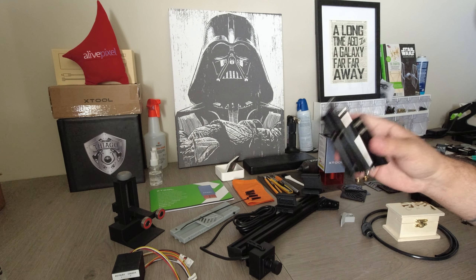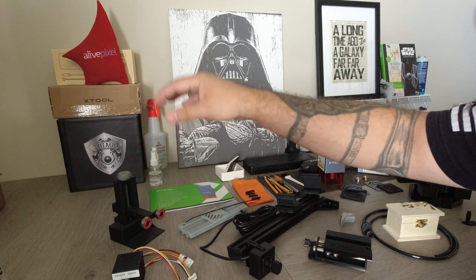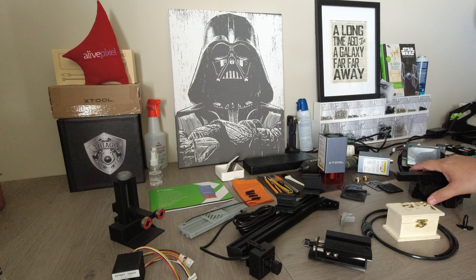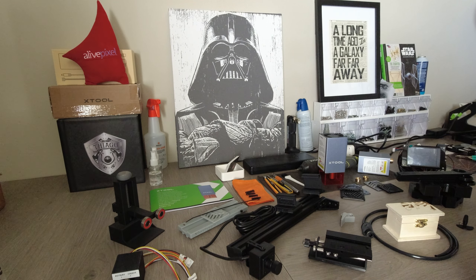We have the AirSys, we have the C-axis adapter, we have an extension, we have rotary tools, a camera kit, we have honeycomb tens, we have honeycomb alignment, fan grills, and a custom rail to manage your cables.